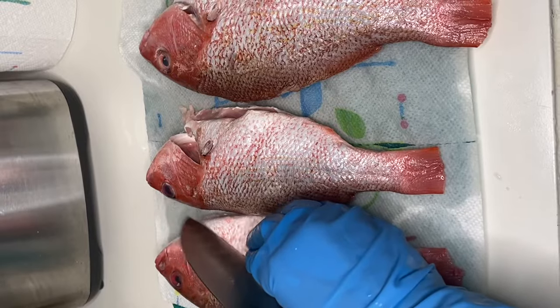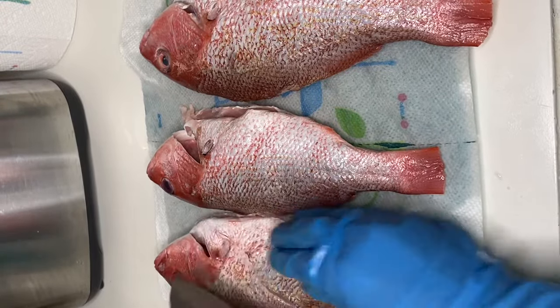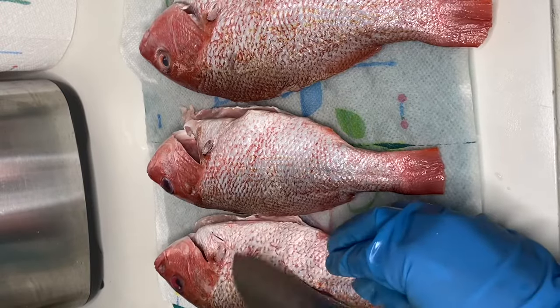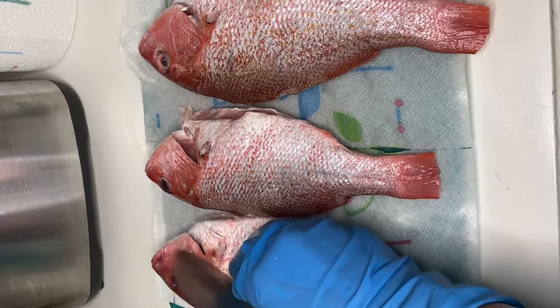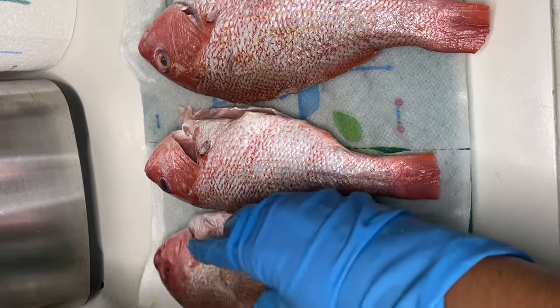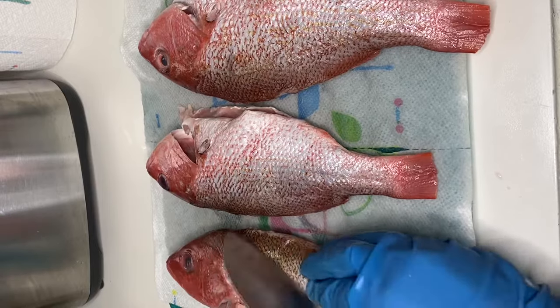My fish has been washed with lemon juice and water and they have also been cleaned already. What I'm doing right now is I'm just scoring each fish on both sides, and this will also ensure that our seasoning gets up into every crease and crevice once we season it.